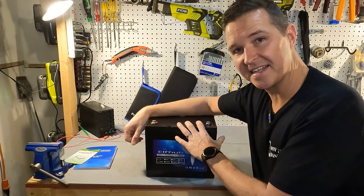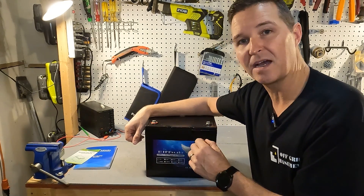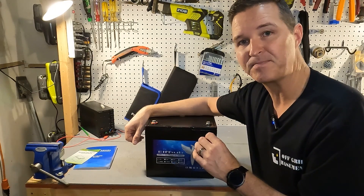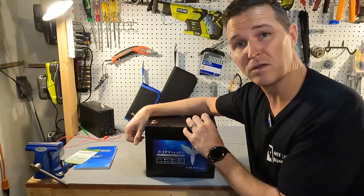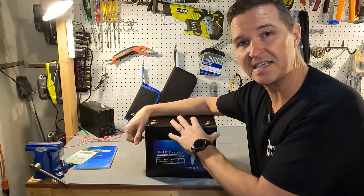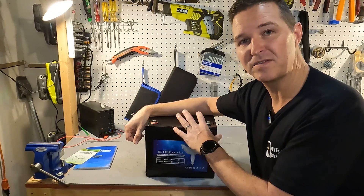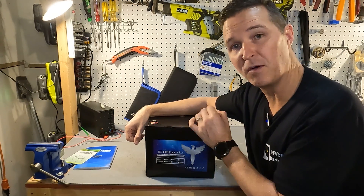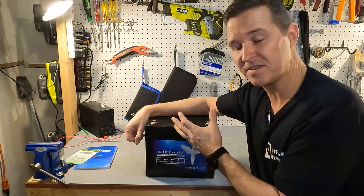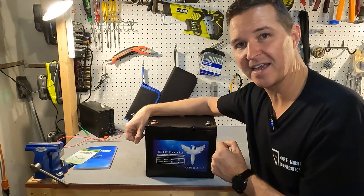It also says it has low temperature charging protection, so I'll be setting a cooler down to 30 degrees Fahrenheit — just a little bit below zero degrees Celsius — and putting the battery in for 24 hours to see if that protection works. But with every battery you receive, you should always check the terminals for voltage first, which tells you how well they stored it before shipment. So let's go check it out.